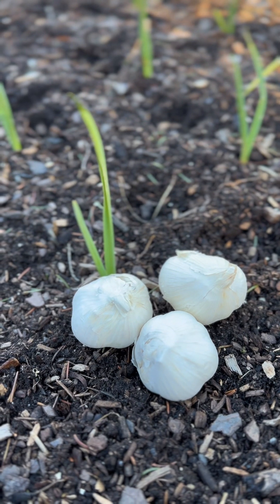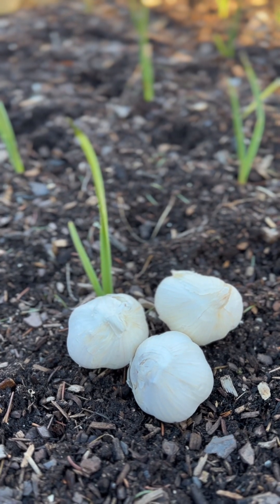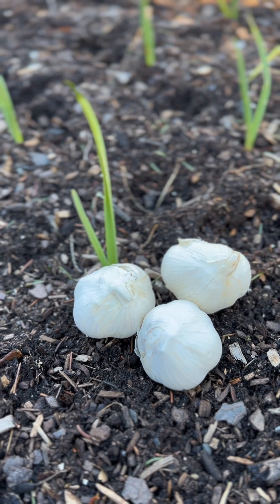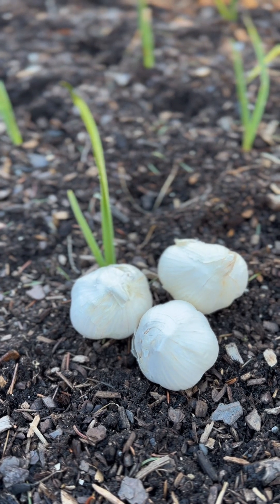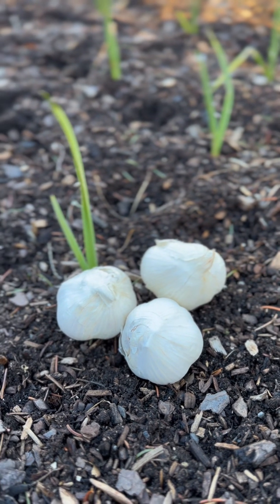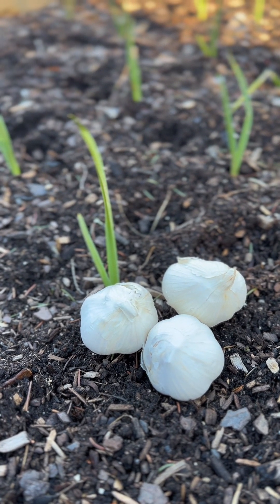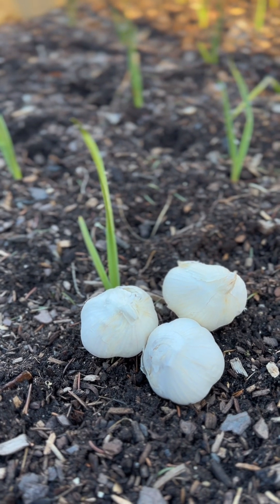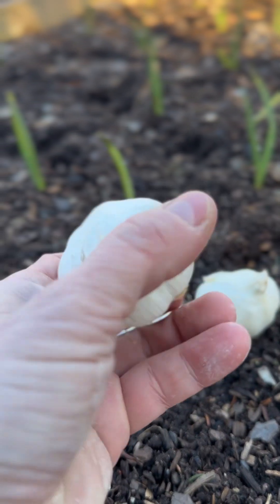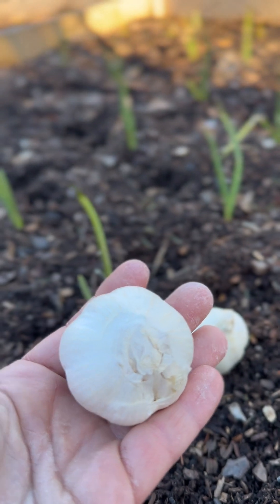Your hard neck garlic varieties grow through a process called vernalization, which is when the garlic is exposed to cold temperatures while staying in the ground. Your hard neck garlic varieties are your large head garlic varieties. Many of us prefer to buy garlic with large garlic heads, so when you're saying you like large garlic heads, you are most definitely talking about your hard neck garlic varieties. Each of the garlic heads in your hard neck garlic variety has between 4 and 12 cloves per garlic head.